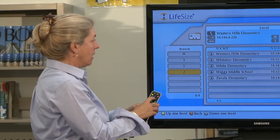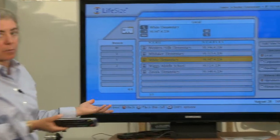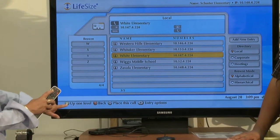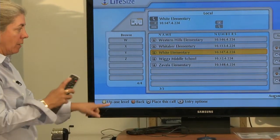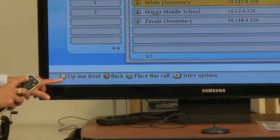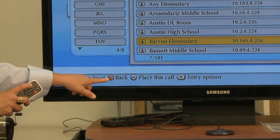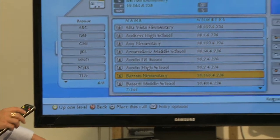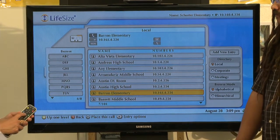I'd hit OK and then scroll over there. If you want to go back — say, back to Brown Middle School — you'll notice there's an 'up one level' option on the yellow key. Sometimes these colors change depending on what screen you're on, so be sure and look at what it says. If I hit the yellow button, I go up one level and go back. To get back to the home screen, I hit the little key on my remote that looks like a house.